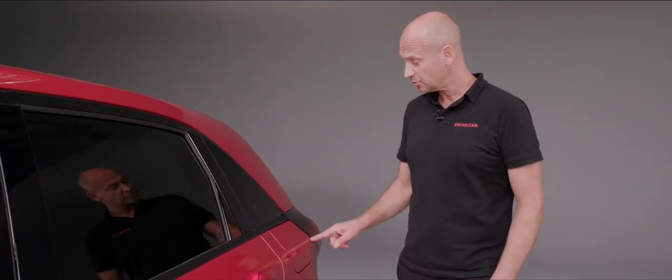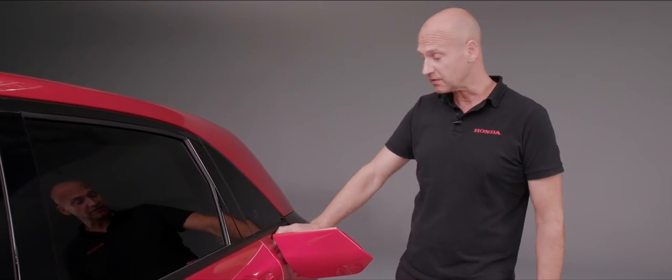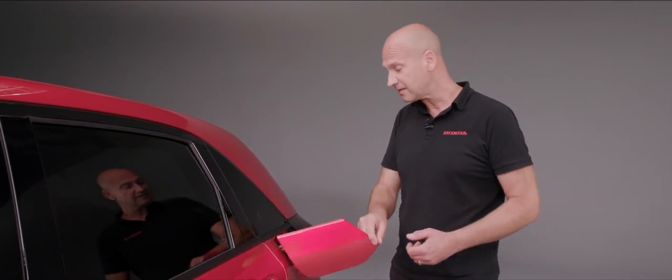When refuelling your Jazz, with the car unlocked, simply press the fuel flap and it opens. Unscrew the cap and store it in the holder inside the flap so it doesn't bang on the bodywork. When screwing it back on, a ratchet system prevents over-tightening. Close the flap and you're good to go.